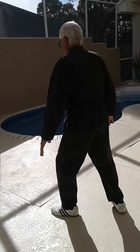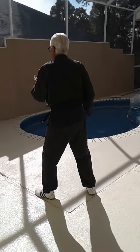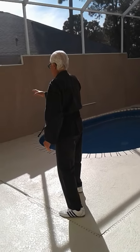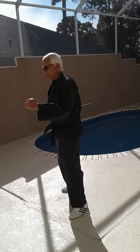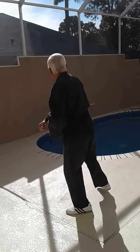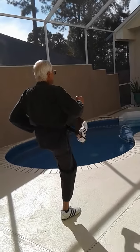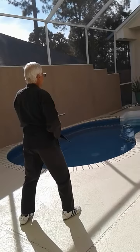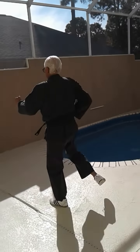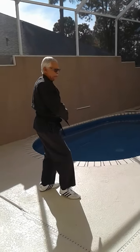Turn. Turn. Grab and pull. Turn. Lock. Punch, punch, kick. Punch. Turn. Lock. Punch, punch. Kick. Punch. Back fist.